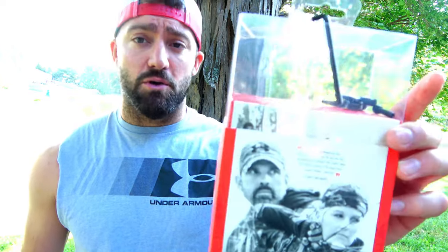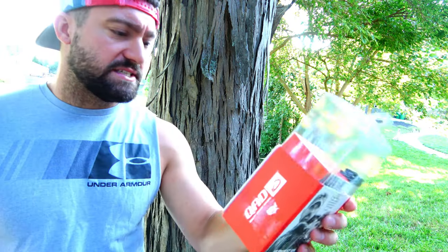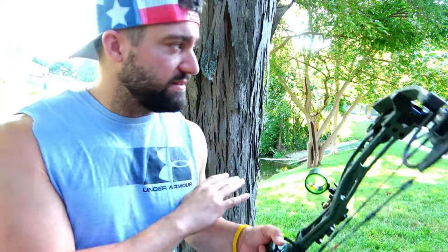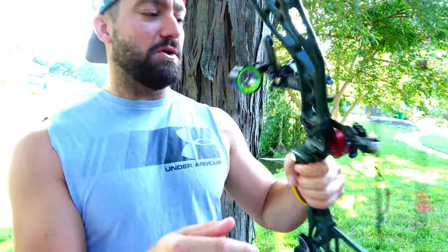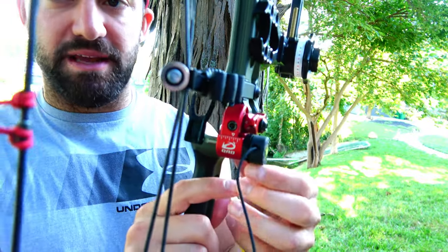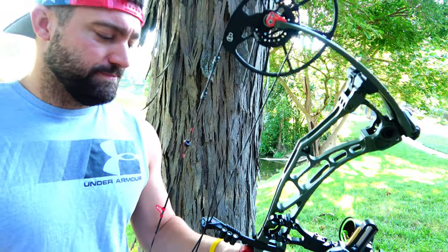Next, I put on a QAD Ultra Rest HDX full-containment drop-away arrow rest. I got this ultra rest and it came with some different parts, but I basically had it set up by Cutting Edge since I was starting all brand new — I wanted a whole new opinion on everything, a new form, change everything. Bowtech has red in their emblem and their Deadlock system was red, so I got the QAD to match — kind of looks cool. It is a drop-away rest, which means the arrow is contained in a little area, and when I shoot, it falls out of the way of the vanes.